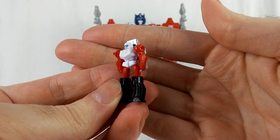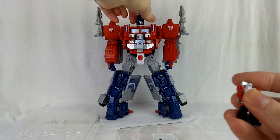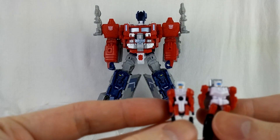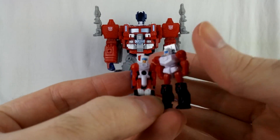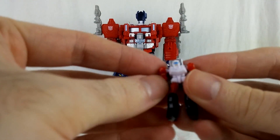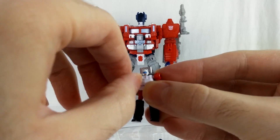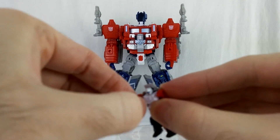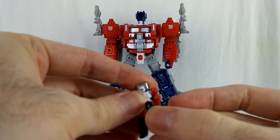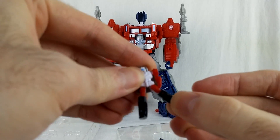Here's Jinrai. Just real quick, I'm going to compare him with the headmaster version. He's a little bit taller, a little more stylized. He's got ball joints at the shoulder so he can move all around.